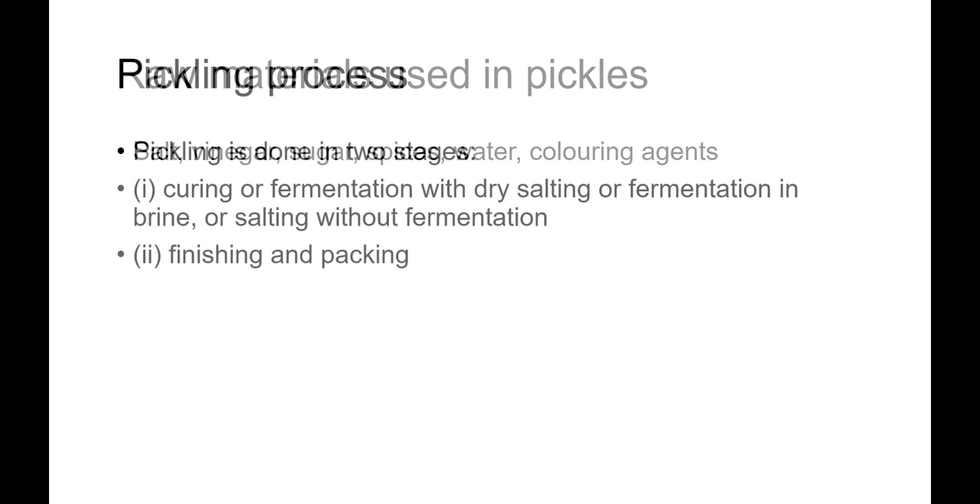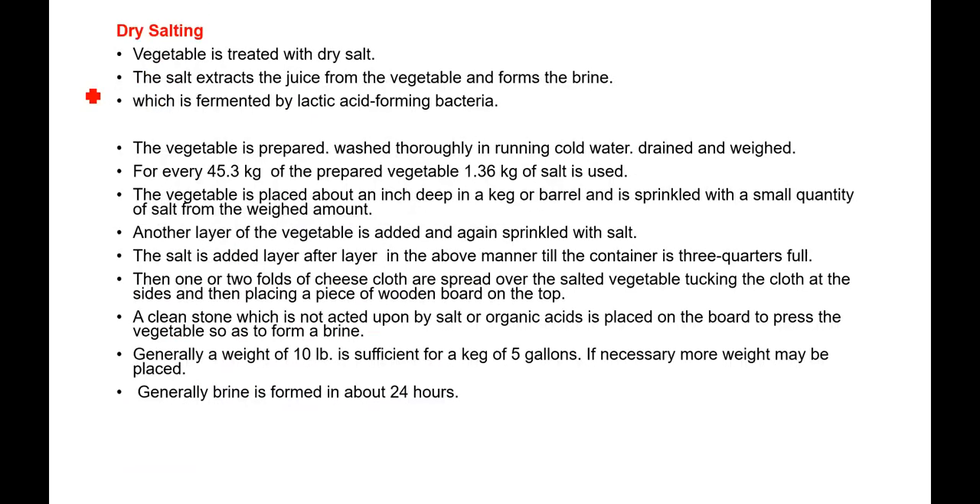Once the basic equipment is in place, the process of pickling starts. Pickling is generally done in two stages: number one is curing or fermentation — either by dry salting, fermentation in brine, or salting without fermentation — and the second stage is finishing and packing. Let us now understand what dry salting is.